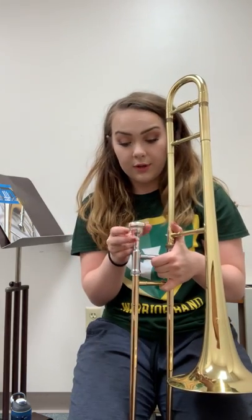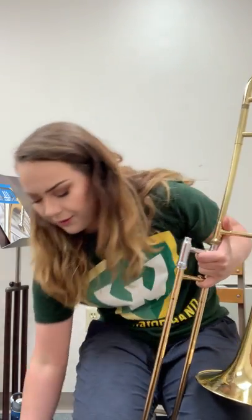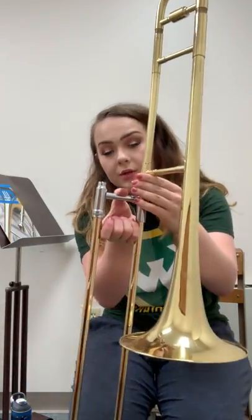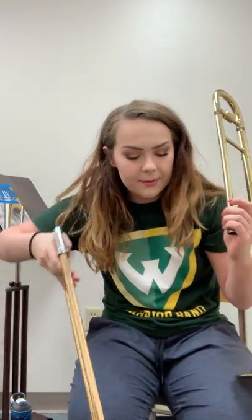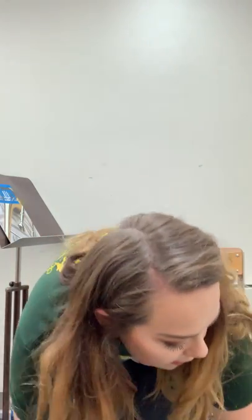To disassemble, do everything in reverse. Gently twist out the mouthpiece and place it in the appropriate spot in the case. Untwist the lock and twist the bell out, then put the slide back in the case in its appropriate spot, followed by the bell. That is how to assemble and disassemble the trombone.